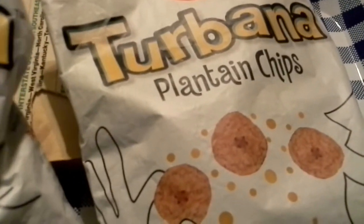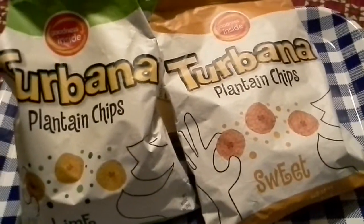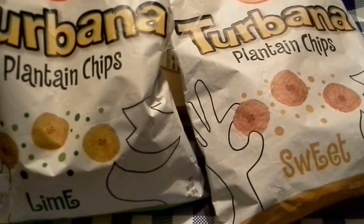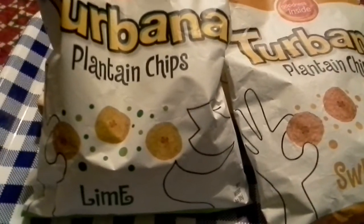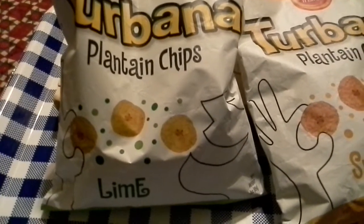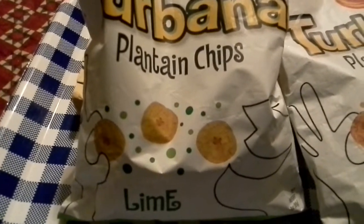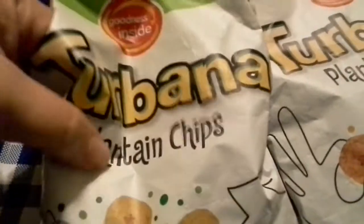Get a couple of these babies. See, they look like banana chips. Don't have much of a scent to them. Let's give them a try. Mmm. Very delicioso. You can taste the lime. You can taste a little bit of salt. It's like a thick cut potato chip. Very, very good.